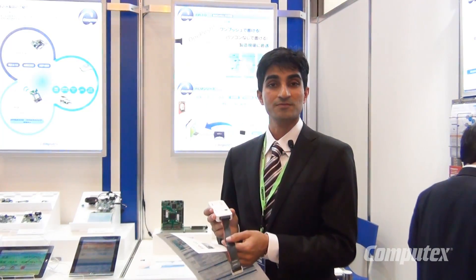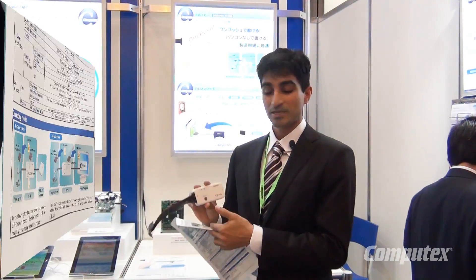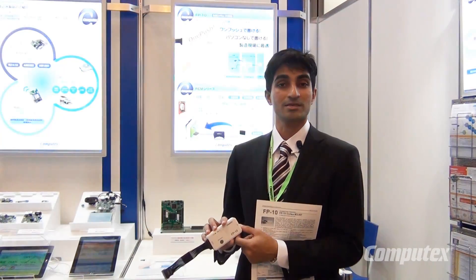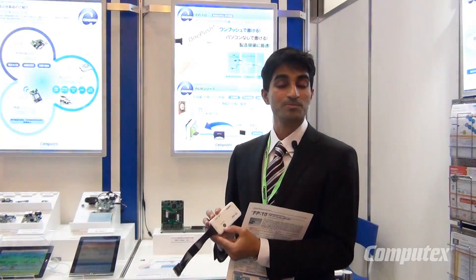Then you give the FP10 to another person who probably doesn't even know what it does. All he has to do is connect the target using the JTAG interface and then click this button here — that is the standalone mode. Once that is done, the program that you downloaded will be transferred onto the target. So why is this different? Mainly because you don't need the computer once you've downloaded the program. All you need is the power supply, and you can program any target just by the click of this button.